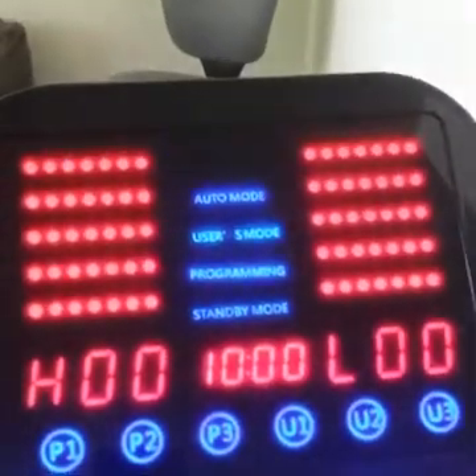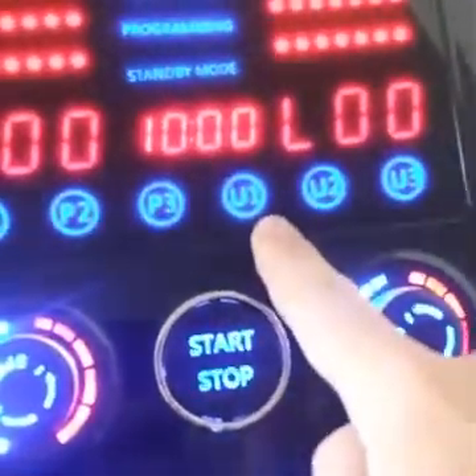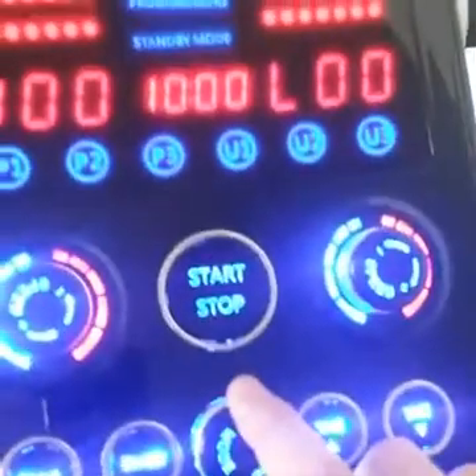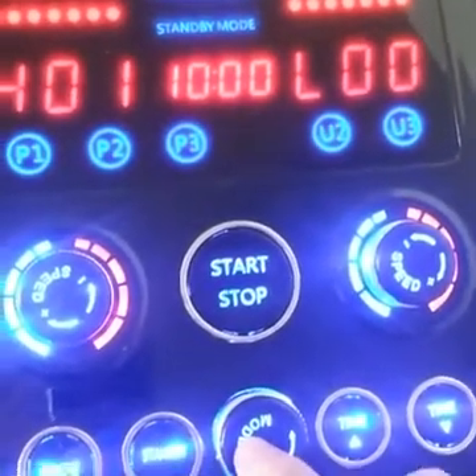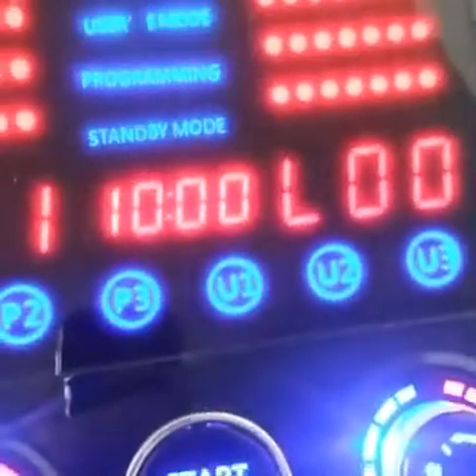So let's get started. The first thing you want to do is switch over to the user setting — User 1, 2, or 3, whichever one you're going to pick. You can either turn the knob or you can actually press the knob and it'll cycle through. We're going to just use User 1.